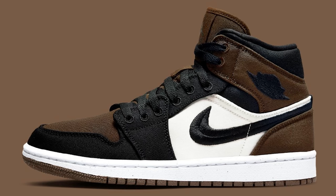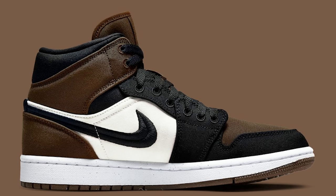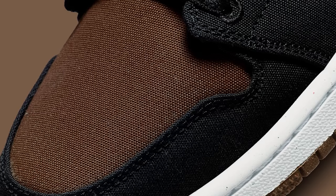Next up we have the Air Jordan 1 Mid Olive Toe. These follow those earth tone vibes, and now that we're working into fall I can definitely see why people would want this shoe in their rotation. For me it's going to be a pass, but at the end of the day I think it's a solid shoe.